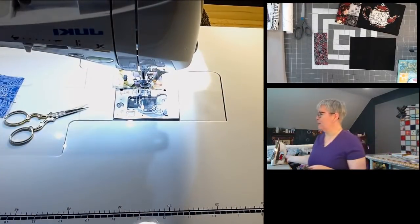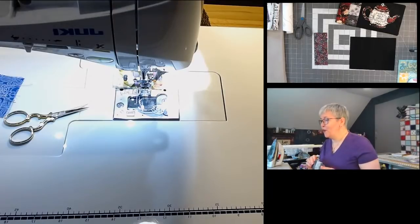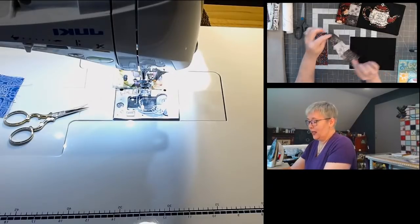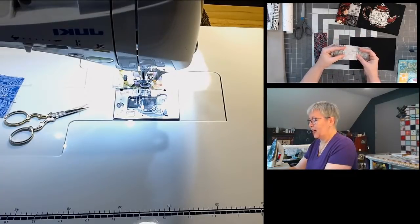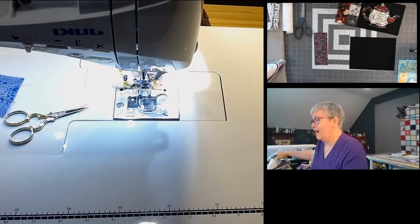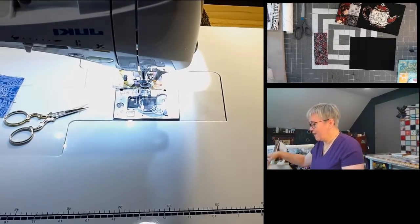We're going to give this a press — let me wake up my iron. Sand of the Sun got a new Singer Featherweight for $60 — wow, that is such a great deal! Here's my piece that goes right next to the larger section. I'm going to press those seams over to the side because that's what I like to do, but you can press them open if you want.